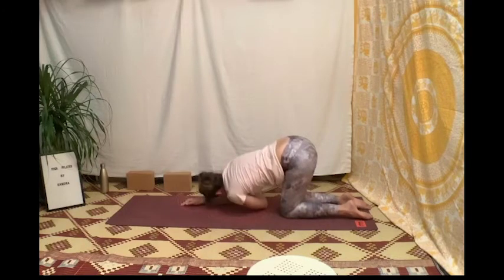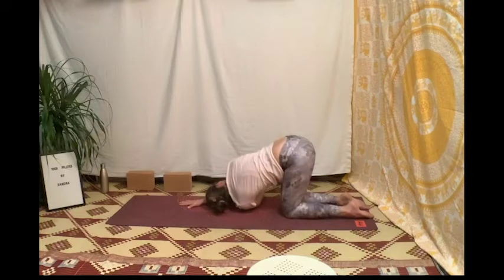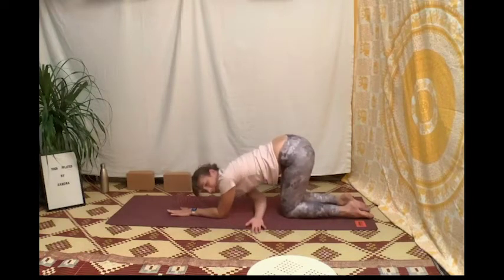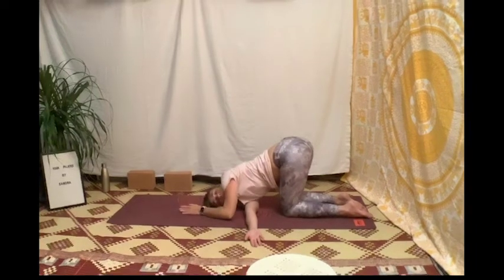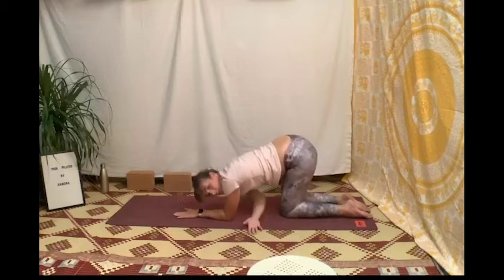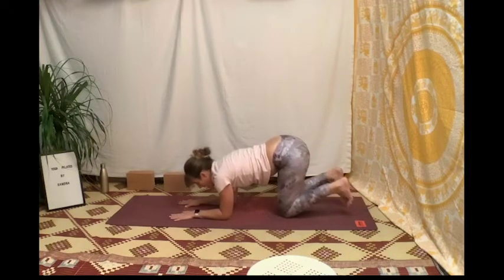Reviens poser ton coude droit, puis cette fois-ci fais glisser ta main gauche vers le ciel et ramène-la sous ton bras droit, loin. Reviens en position initiale, on fait la même chose du côté gauche : on soulève le bras droit, on fait glisser la main droite sous le bras gauche, on pose peut-être l'épaule et la tête, on soulève la main gauche vers le ciel. Puis on la repose et la main droite vient se diriger vers le ciel en périnée-expire, refais-la glisser sous le bras gauche. Inspire, reviens en position initiale, les coudes et avant-bras au sol, les mains à plat.